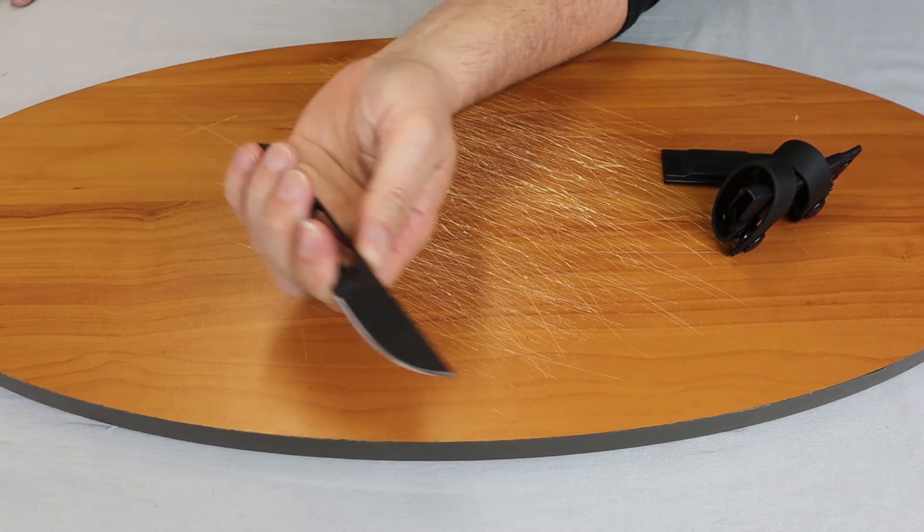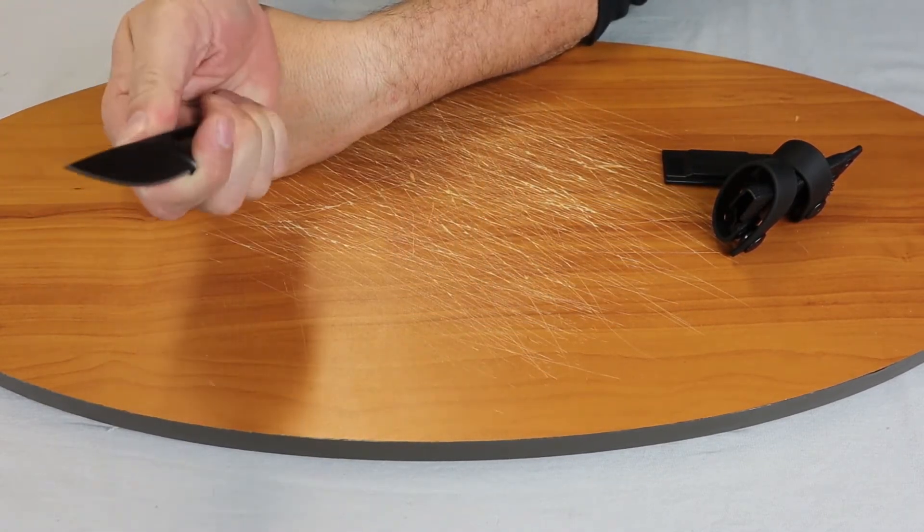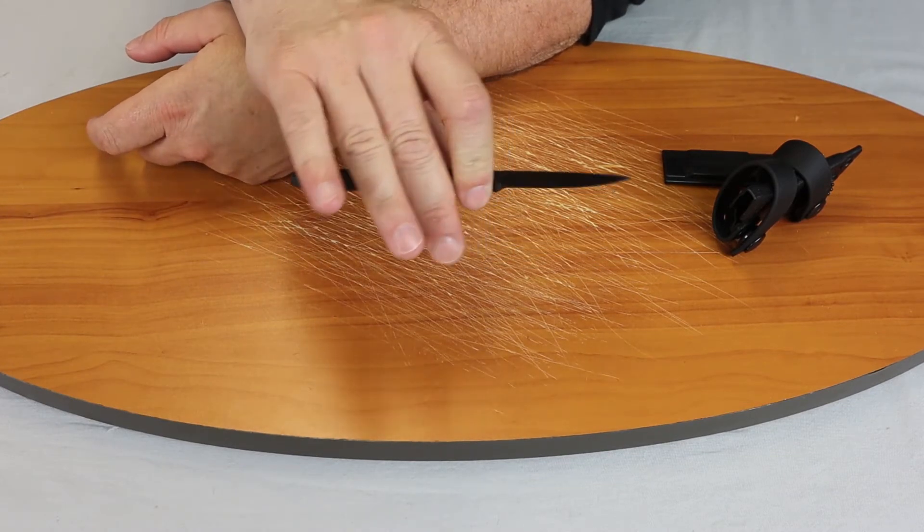The handle length is about four inches, so you've got a nice grasping area for it, with a little indentation for your first two fingers.